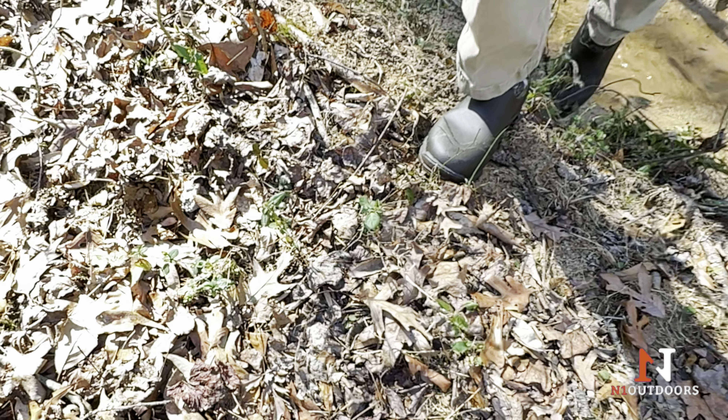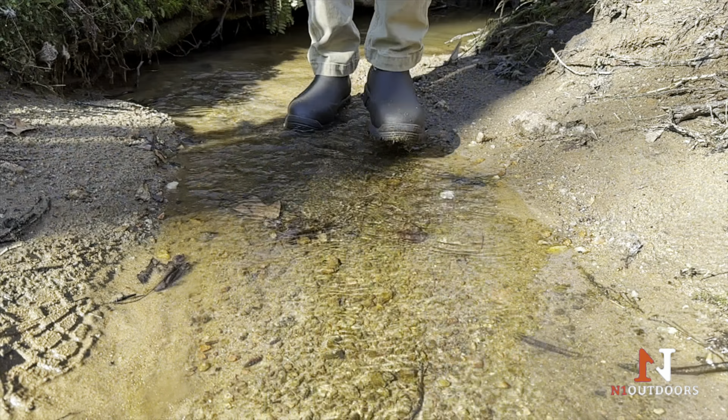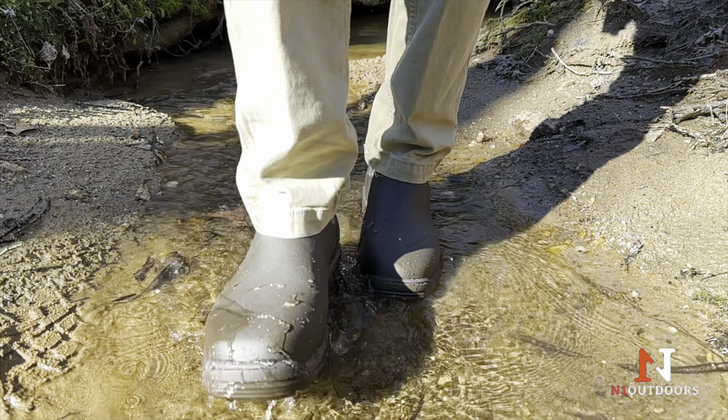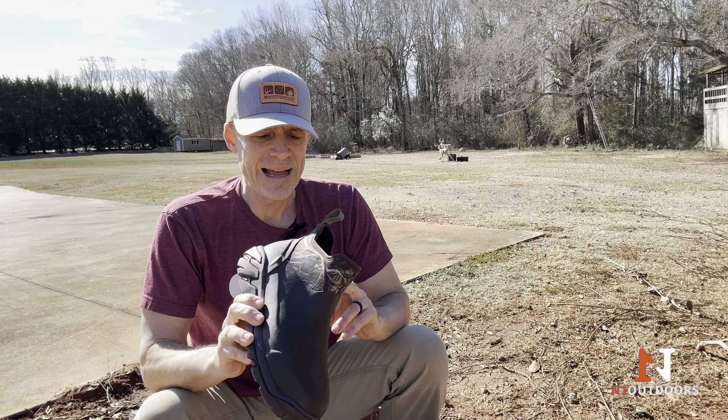It was very comfortable the whole time I was wearing it. The tread took it through mud, water, wet leaves, yard work in the woods — that kind of thing. The tread is great. Never had to worry about slipping or anything like that.